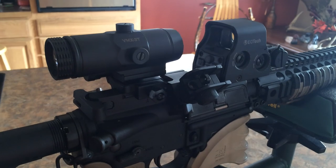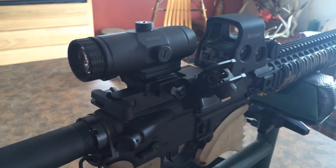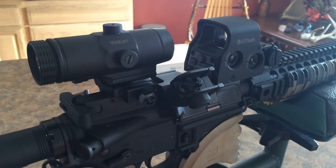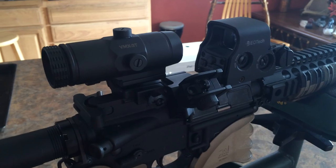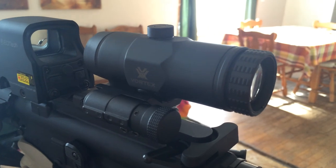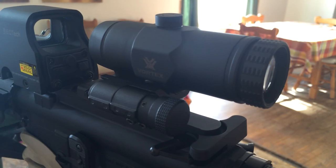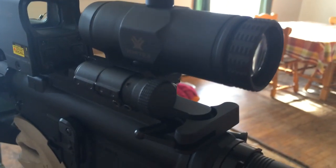I'm pretty happy with it so far. It's the second magnifier I've had — the first was a plain old Sightmark I picked up at Dunham's. The Sightmark wasn't that great because the eye relief was horrid. After looking around online, I found a lot of people really recommend the Vortex due to the wonderful eye relief. It's not amazing eye relief, but it is there. If you have backup iron sights set up on your rifle, you're gonna have to set your nose pretty much on the charging handle to get a good sight picture.